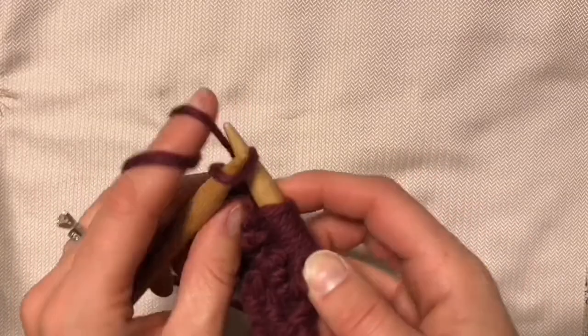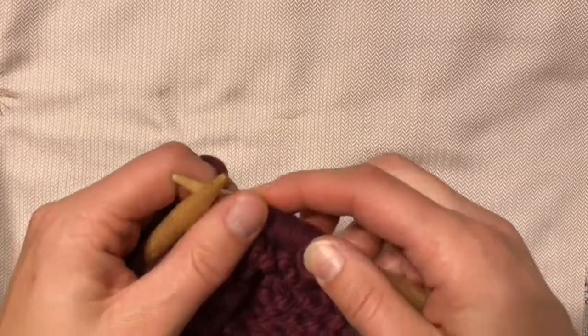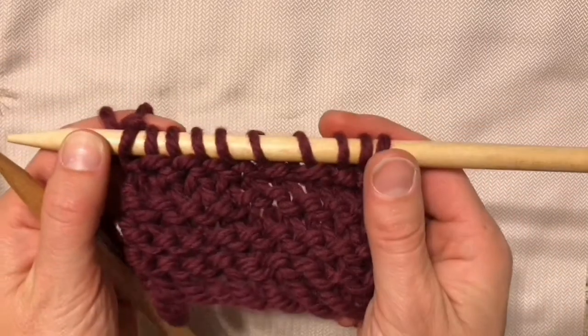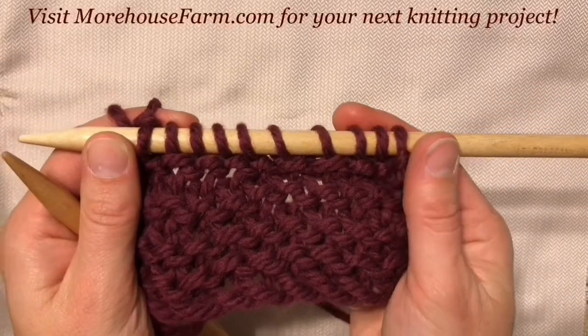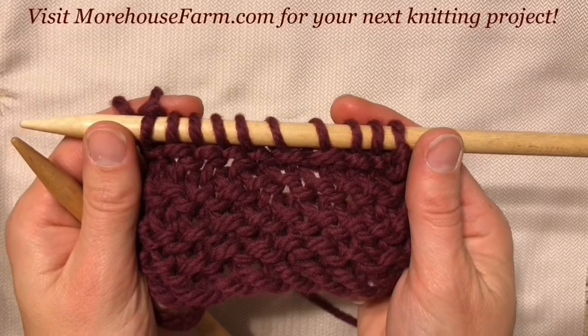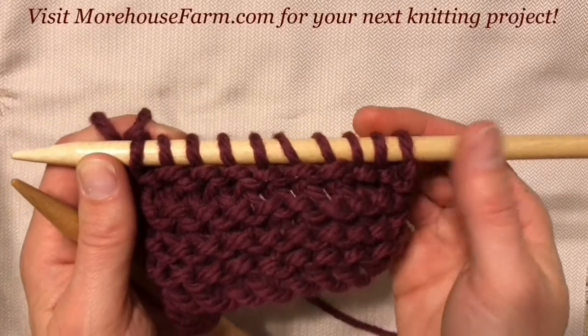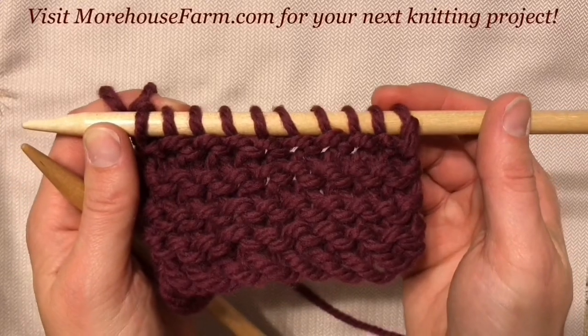Make sure you have plenty of rows and a nice scarf or something you don't have to really think about when you're doing the practice, and just make yourself do it over and over again. Before you know it, it'll be second nature. But it's important to practice — don't get frustrated right away. Give yourself some time to learn and you're going to love it.